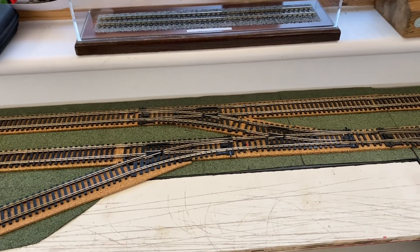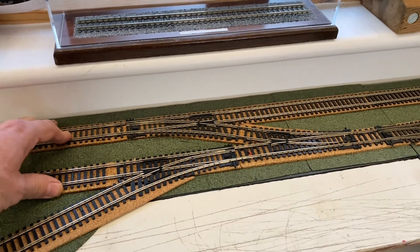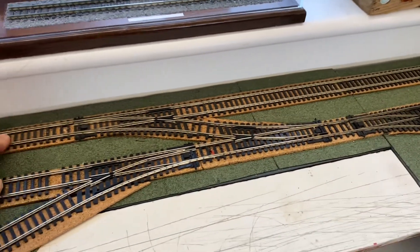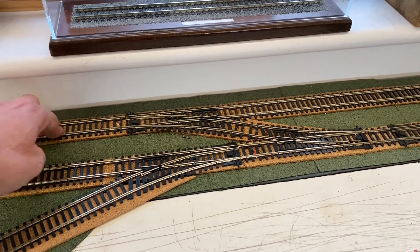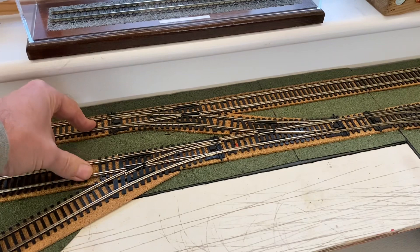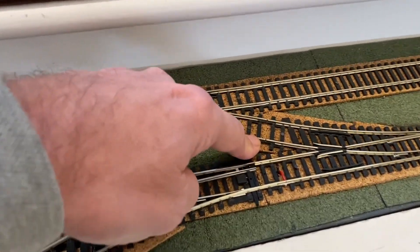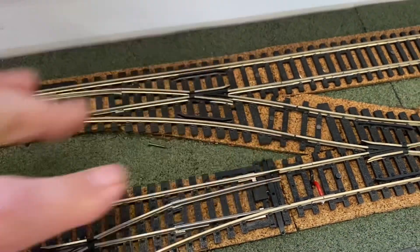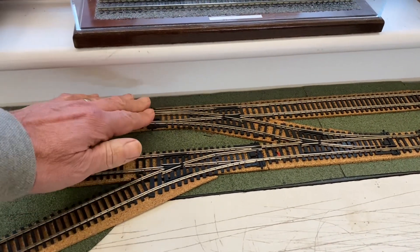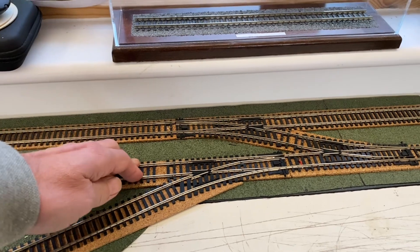Having that issue and running DCC on the inner loop made me think about the whole wiring for the layout. Originally both the inner and outer lines were DC, then I bought a couple of DC locos and an EZ Control, and I wired the outside line to DCC and kept the inside line and shunting yards as DC. To do that, the only crossover between the outside and inside loop is this single crossover, and I put insulated isolation fish plates - plastic fish plates - in there so there's no electrical connection between the outer and inner line.